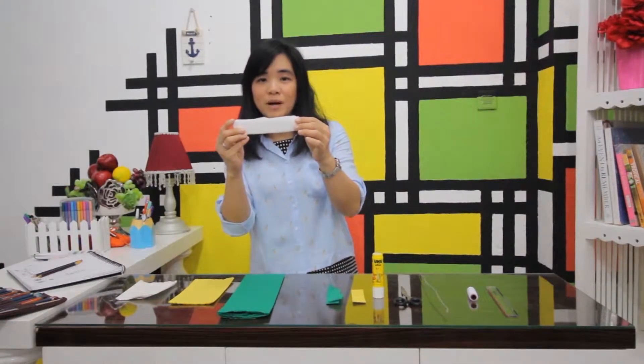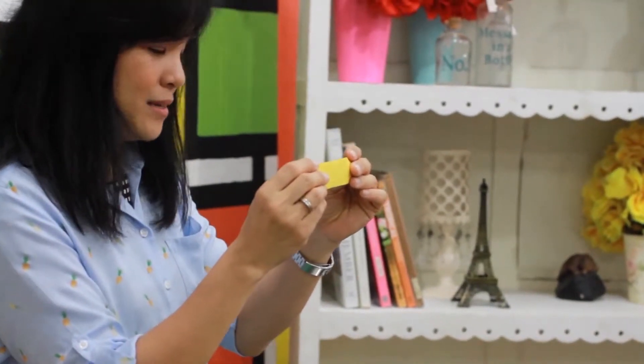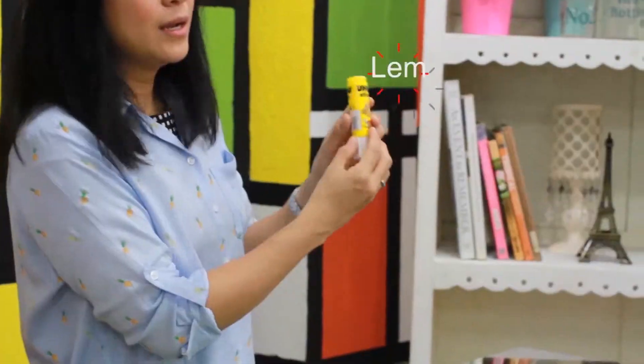Kertas-kertas itu akan dipotong. Yang putih dipotong 2,5 cm, kira-kira seperti itu. Dan ini kira-kira 2 cm, juga yang kuning 2 cm. Kemudian kita butuh lem kertas untuk menempelkan ini semua.